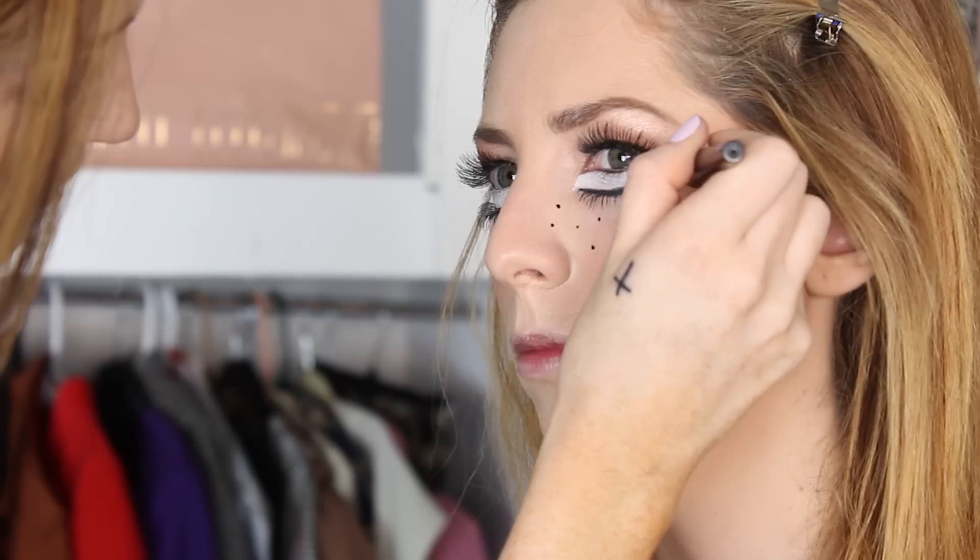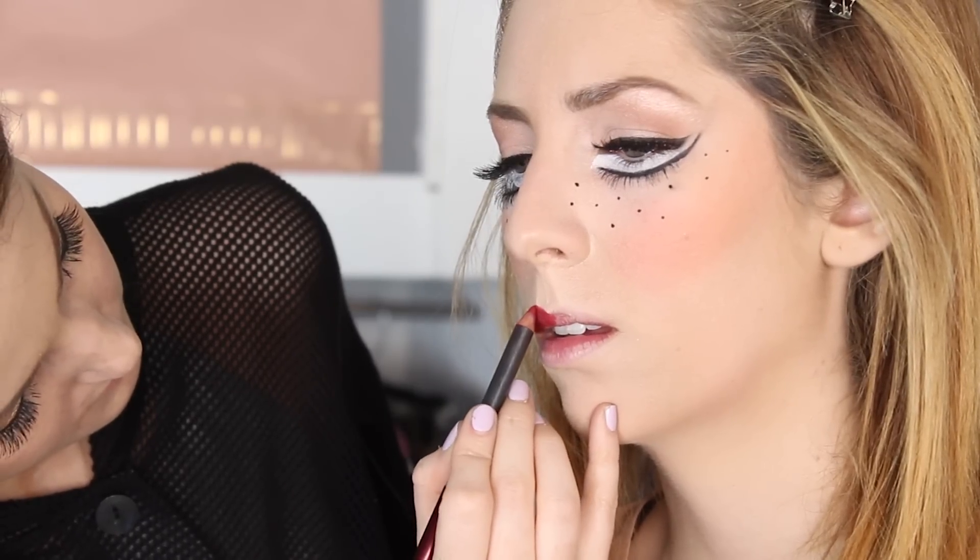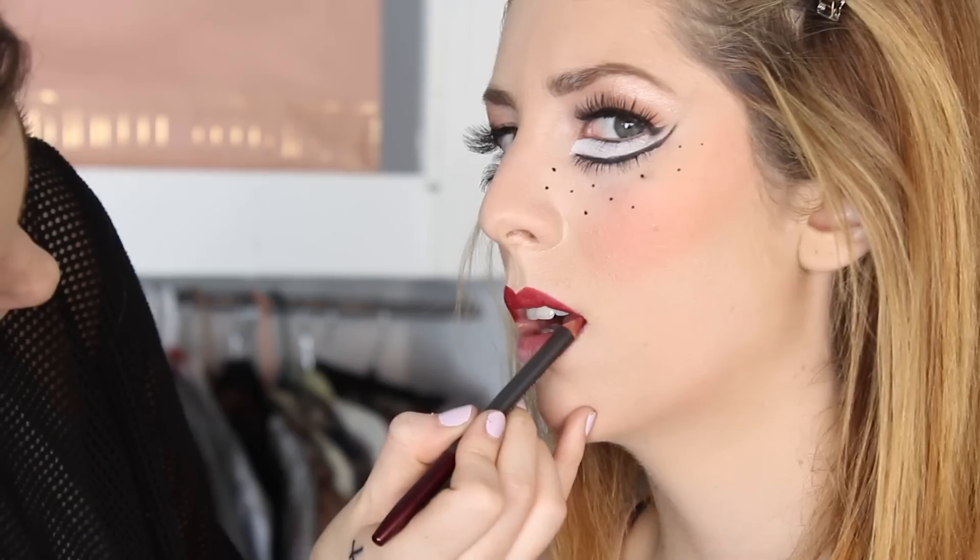Next I'm gonna take my Mac liquid liner and do some black freckles. This part is really easy — just make sure you don't press too hard and create dots that are too big. Be very light-handed with this.